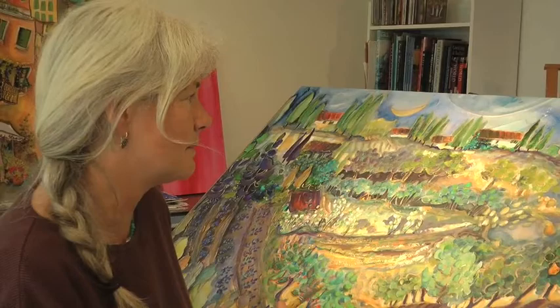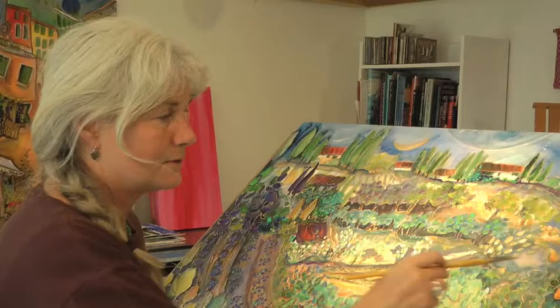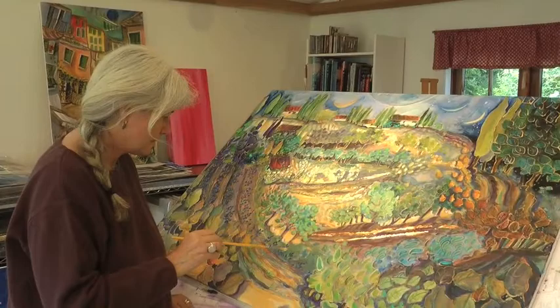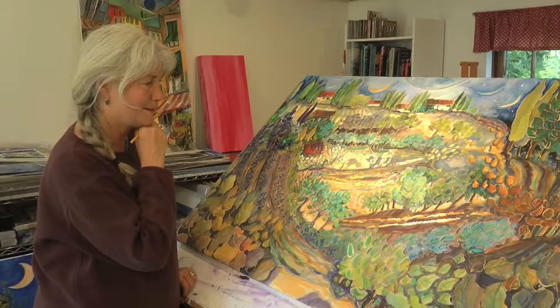It is a landscape — it happens to be Tuscany, but it could be Salt Spring. There are chestnut groves, orchards, beautiful little orchards, lavender fields, cozy little homes, and fir trees like Salt Spring. So it's honoring the earth — that's what this is.